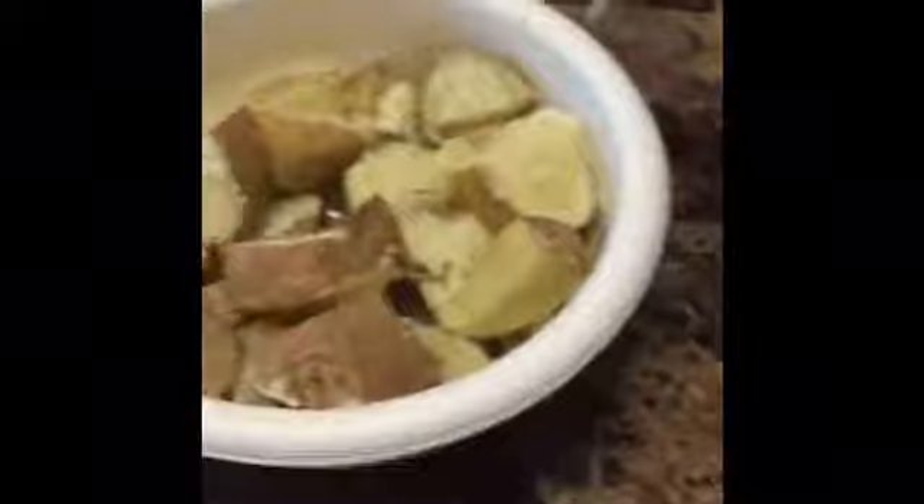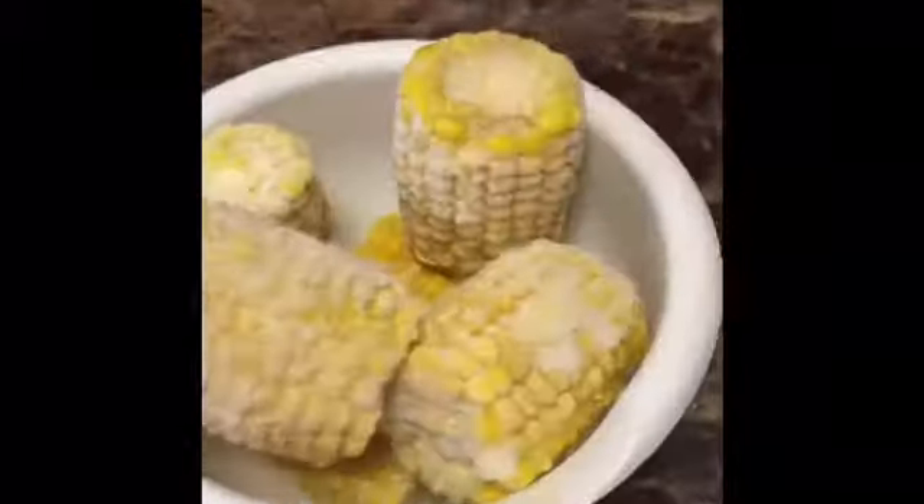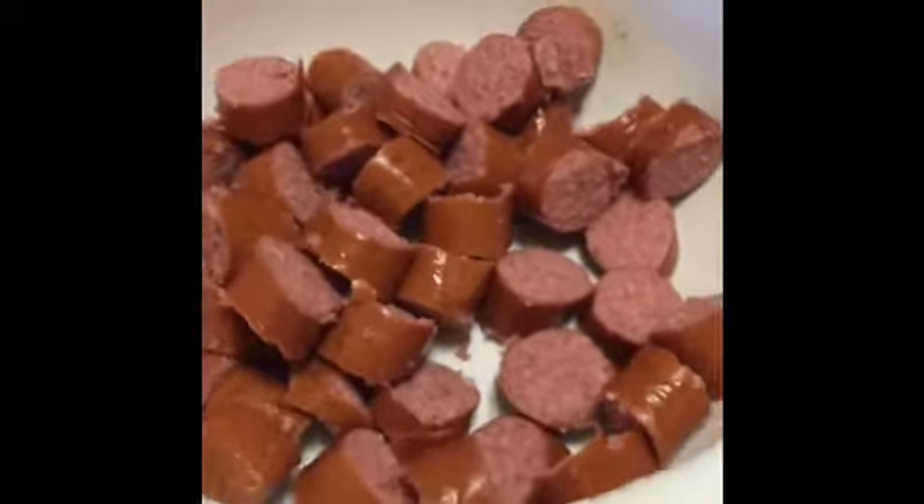So we got four items to make our oven shrimp boil. I cut up some potatoes — I had about four or five whole potatoes; you can use red or brown potatoes, whatever you want. I put them in the microwave for about six or seven minutes to cook them down a bit, then cut them up and put them in the bowl. I got about six frozen corn, my shrimp, and my cut-up beef smoked sausage links — about two links cut into little round pieces.